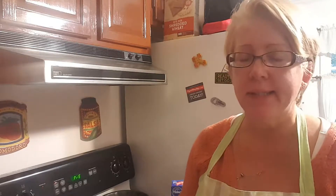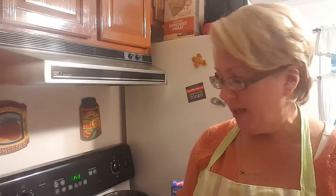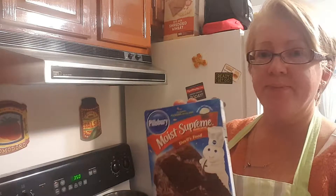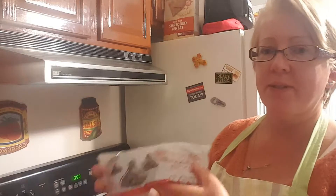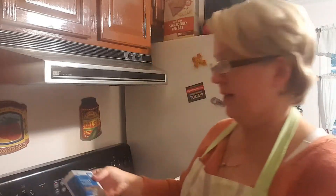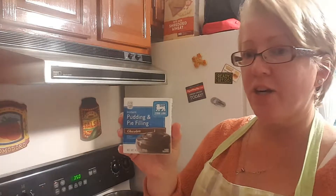This recipe was given to me probably about 17-18 years ago from my neighbor Barbara, and we all fell in love with it. It's really easy — you just need a devil's food cake mix, 12 ounces of semi-sweet chocolate chips, and four ounces of instant chocolate pudding.